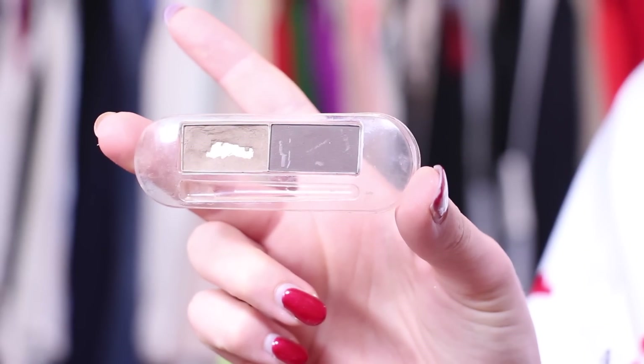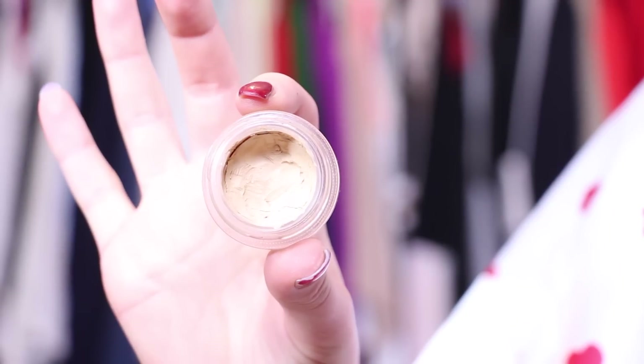You know what time it is? It's brow time! I'm using my Essence Brow Powder and lightly filling in my brows. To prime my eyes, I'm using MAC's Soft Ochre Paint Pot and blending it all in with my fingers.